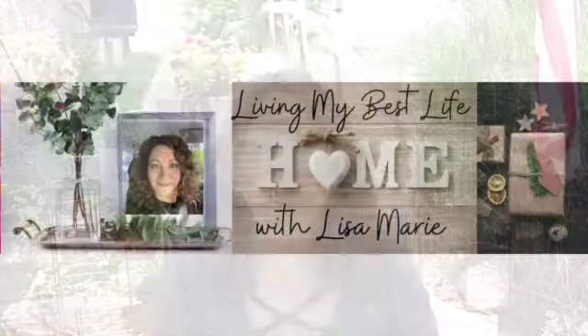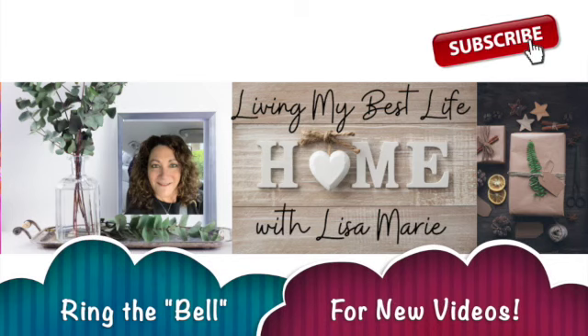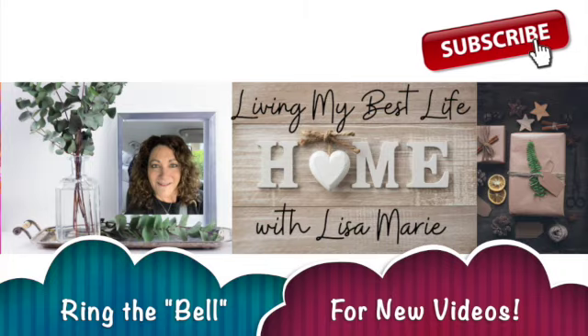Hi, I'm Lisa Marie and welcome to my channel Living My Best Life. If this is your first time here, thank you so much for being here, and to all of my subscribers, you are the best. Let's get started.